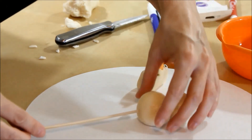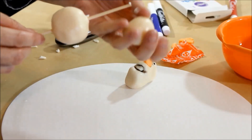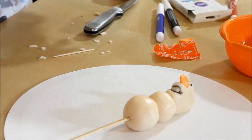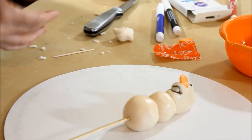We're gonna put all his little pieces together — there's a little Olaf! Now we just need to make a little bit of brown for his hair and his arms.